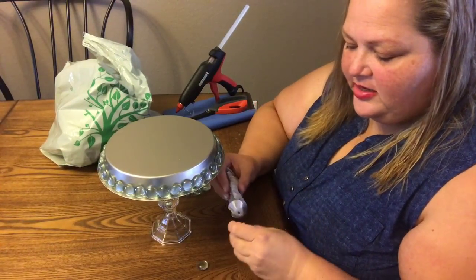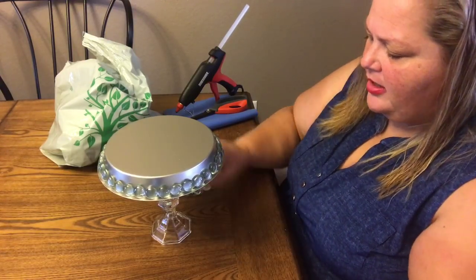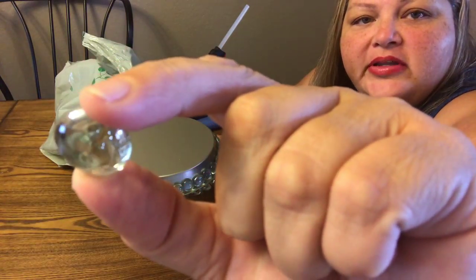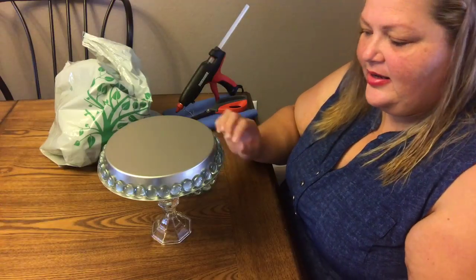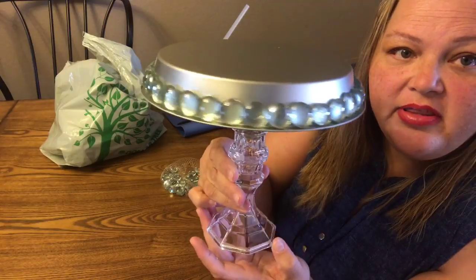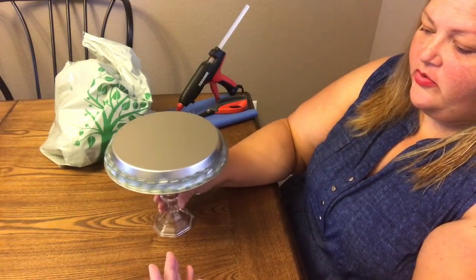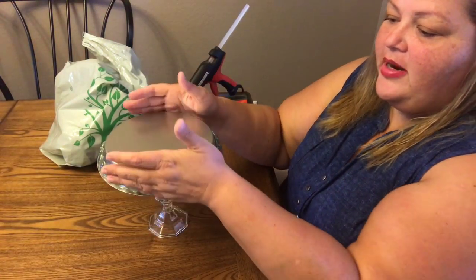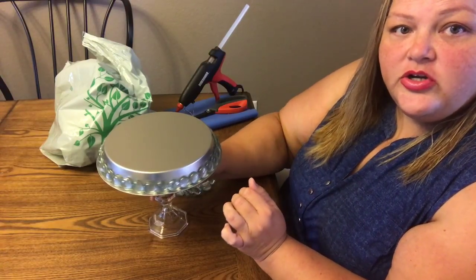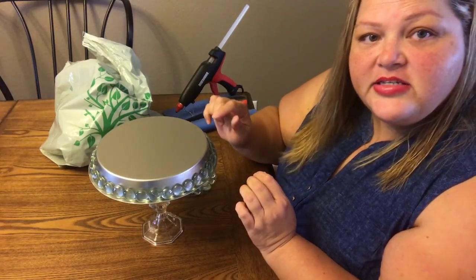That is all done. I glued them all on there except one that had a bubble — I took it off because I didn't like it. Now we have this prettiness. You can use it as-is if you're going for a crystal look, but I put the pebbles on to give it texture. I'm going to wait for it all to dry nicely and then show you how I finish it off.